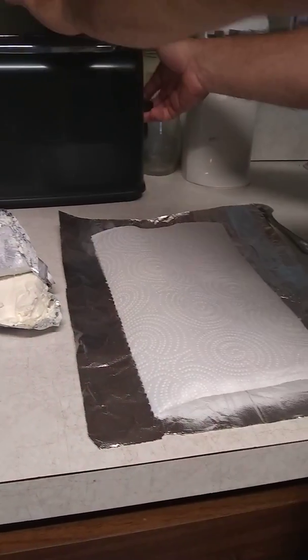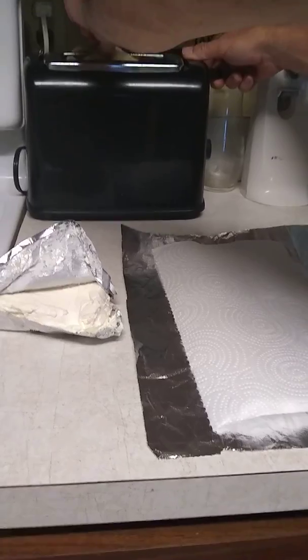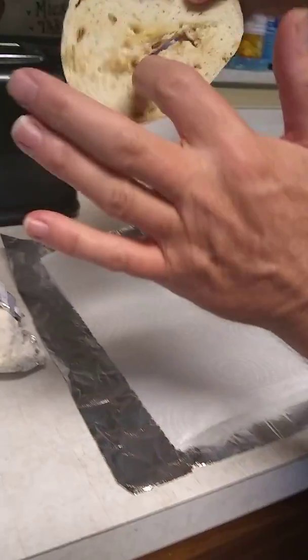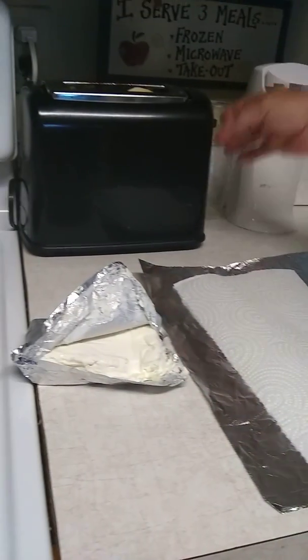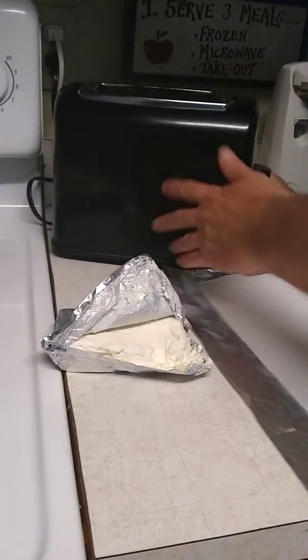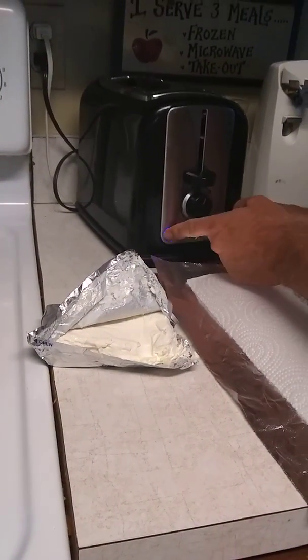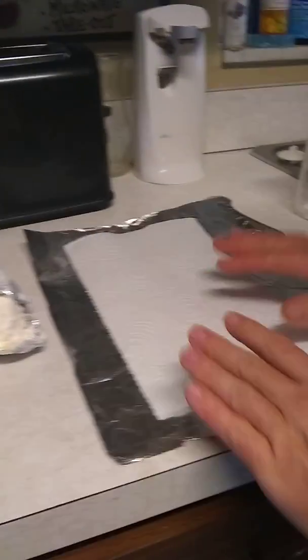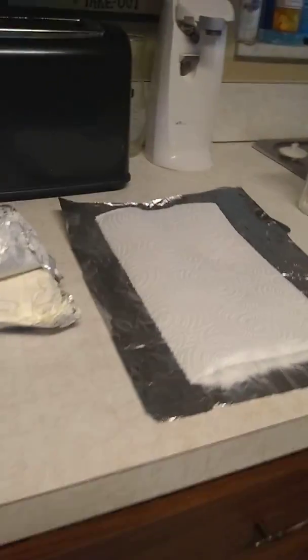I'm going to pop this up. Now I want to get this side toasted, not the other side, so I'm going to press bagel and it's going to cook it on one side. So we'll wait for that and we'll be right back with you with the video.